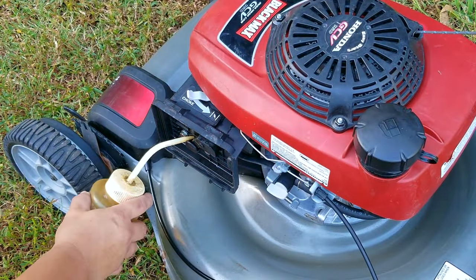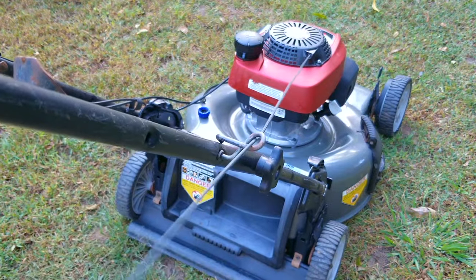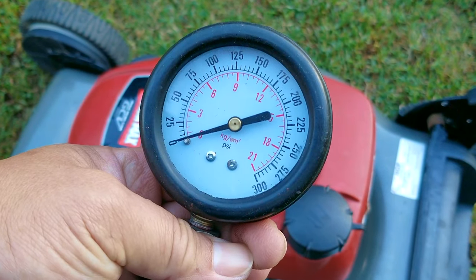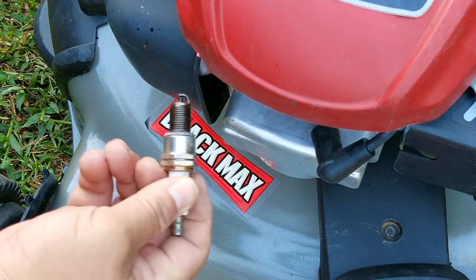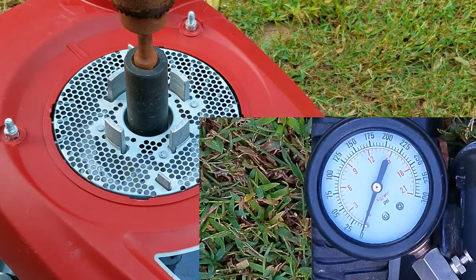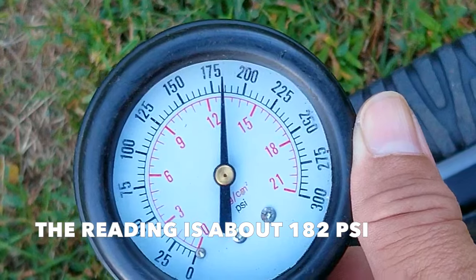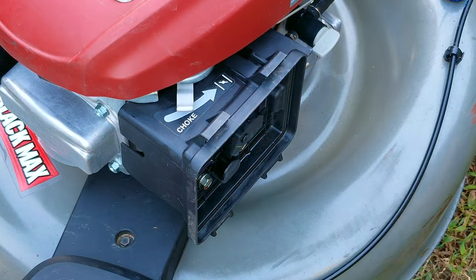Strangely enough, it didn't start, which shouldn't be possible. I'll try priming the engine with some gasoline and try that again. Now I'm really worried — worried enough to pull out the compression tester and see just how worn out this engine really is. We want to see a reading well over 100 PSI, and the higher the better. If the reading is well below 100 PSI, that would indicate that the engine is worn out, and that would explain why it's so tough to start. The reading is a staggering 182 PSI, which has to be the highest reading I've ever seen on an engine for a mower. That means this engine is not worn out — in fact, it is extremely healthy, meaning the problem is not with the engine, at least internally.